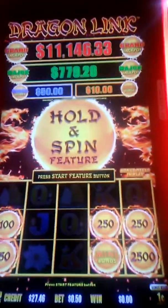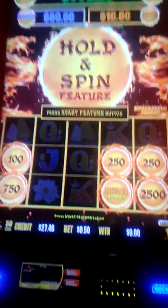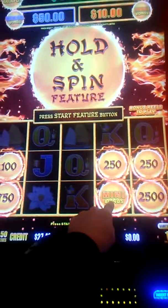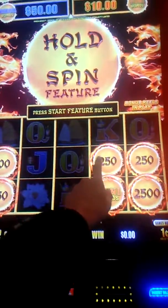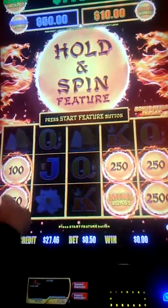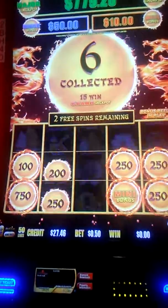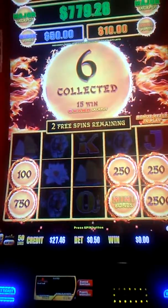I have a Hold and Spin feature on the Dragon Leaf. Here's a Hold and Spin feature on a 50-cent bet. Already I got a mini bonus — $10, $25, $250, $250, $750, and a dollar. Three spins. Let's see if we can add some more money to that.